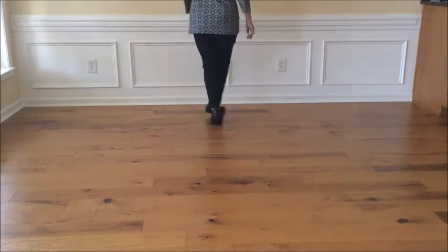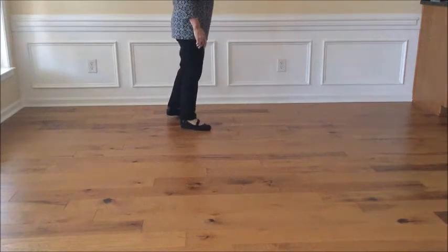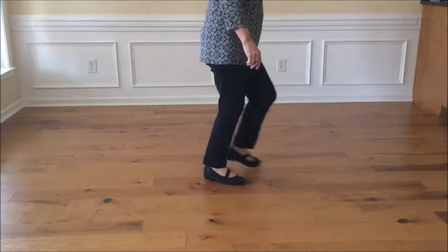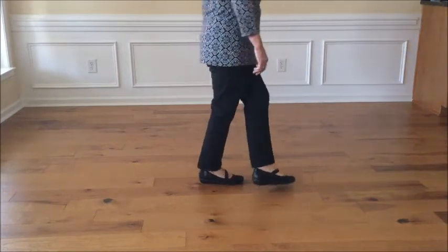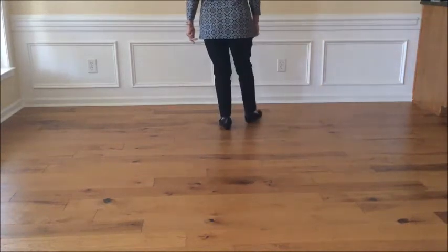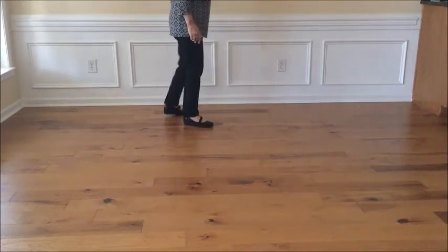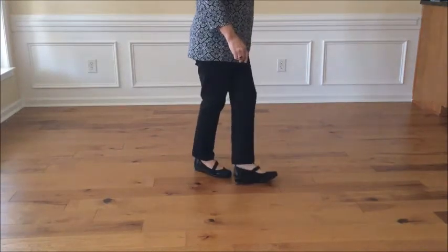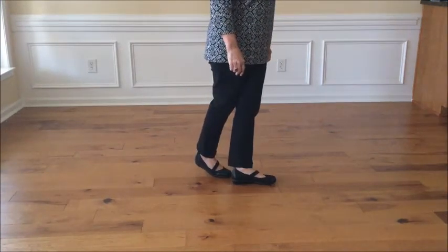Walk walk cross back turn a quarter, now weave cross side behind side cross — that's the first eight counts. Let's do it again: walk walk jazz quarter turn, weave two three and four. The next eight counts start with two.